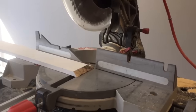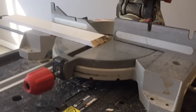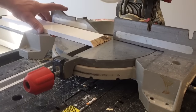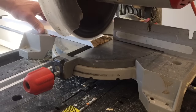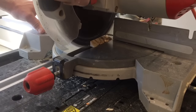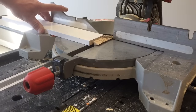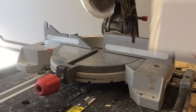I have my miter saw set up to do a straight cut. I'm going to take one of the pieces of baseboard — it really doesn't matter which one — and just cut straight through to make a straight cut. On the other piece, the mating piece, I'm going to leave the 45-degree angle on there.